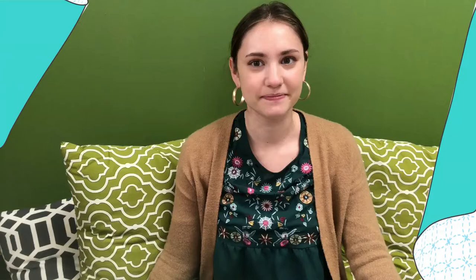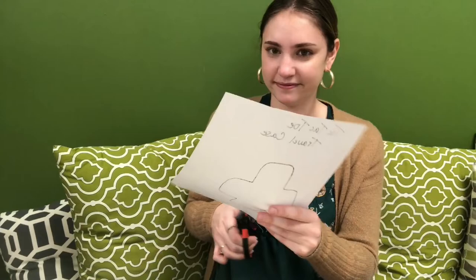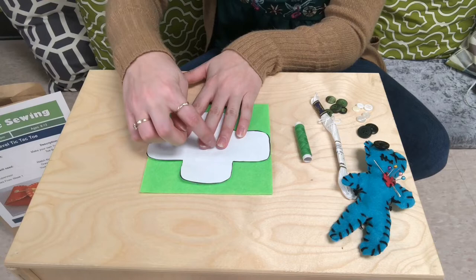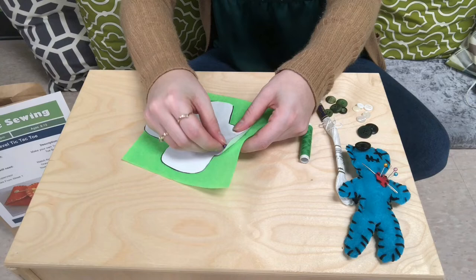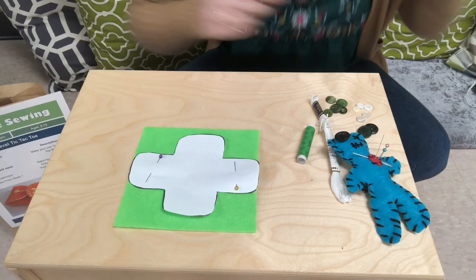The first step is to cut out your pattern. Go ahead and do that. Voila! Next you need to pin your pattern down onto your felt — you can use your pins from your voodoo doll. The other option would be to just trace it instead of pinning. If you're more comfortable with that, you can just trace. I'm going to stick two pins in to hold it down, and now it's time to cut this out.